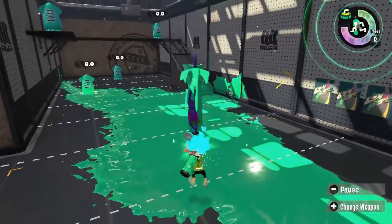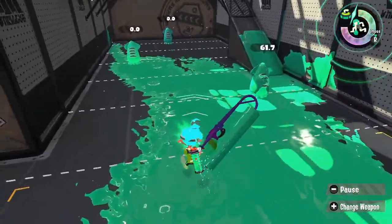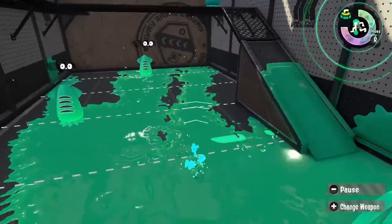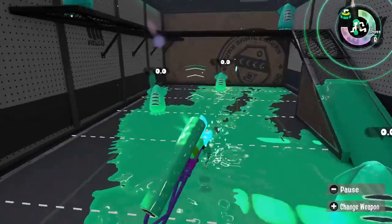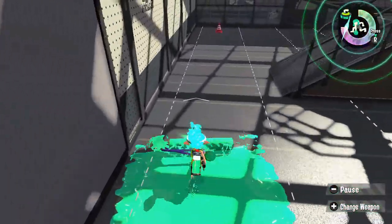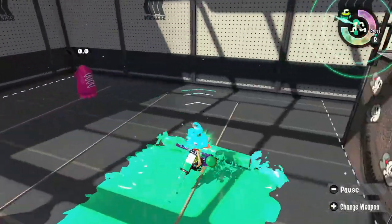As a result, Splat Roller players enjoy equipping main power-up to increase their one-hit KO range. Each flick of the Roller uses 9% of your ink tank, meaning that the Roller can flick 11 times before running out of ink. When rolling, the Splat Roller consumes 1.2% of your ink tank per second, which increases as your speed increases up to a maximum of 6% per second.